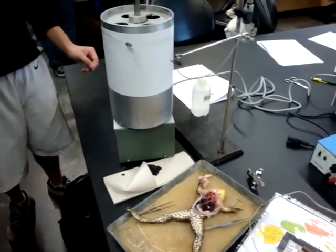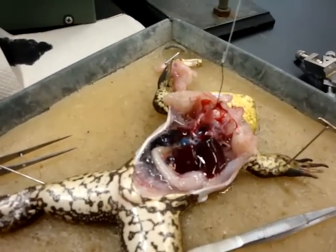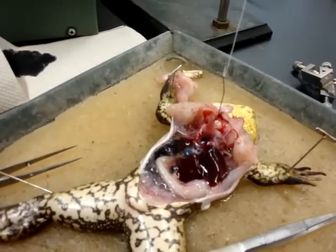I believe unhook the screw, lift it. Alright. You guys are good to go. Bye.